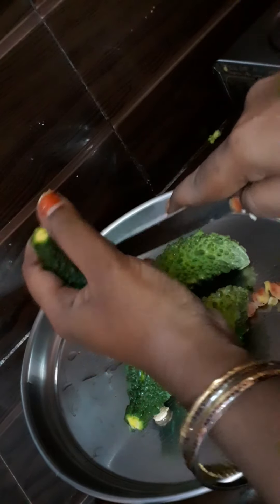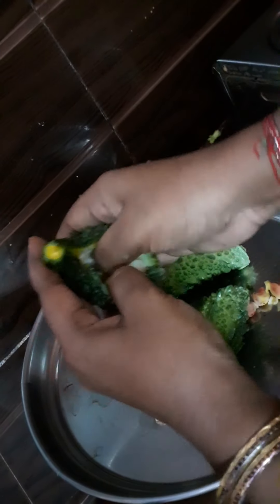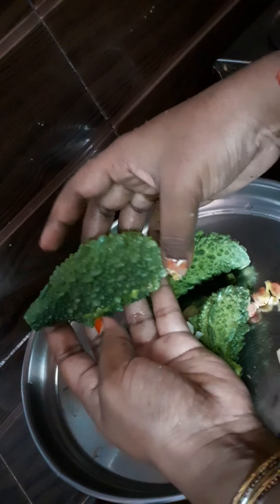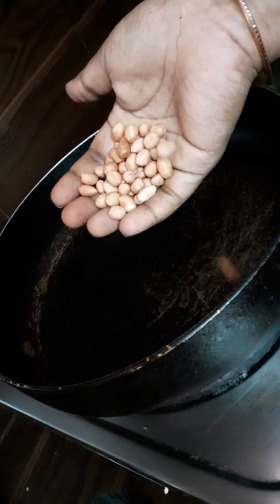We heat the kakar guy. Use 4 of kakar guy. We will cut all the kakar guy, then put it on the kakar knee.